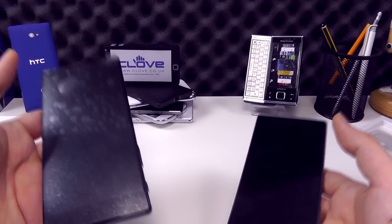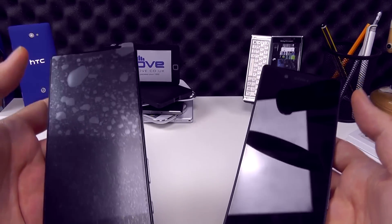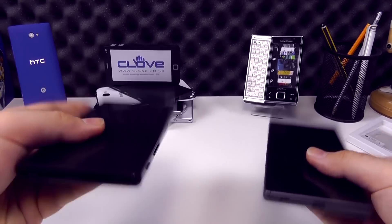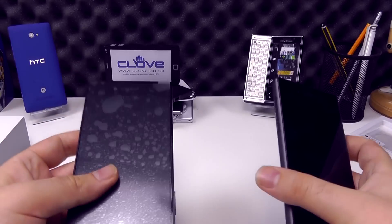In the hand, the Premium has a touch more weight to it, but they're both very, very balanced phones. They don't feel top heavy like they're going to fall out in any way, and they don't feel bottom heavy either — very well balanced, very nice weight to both of them.